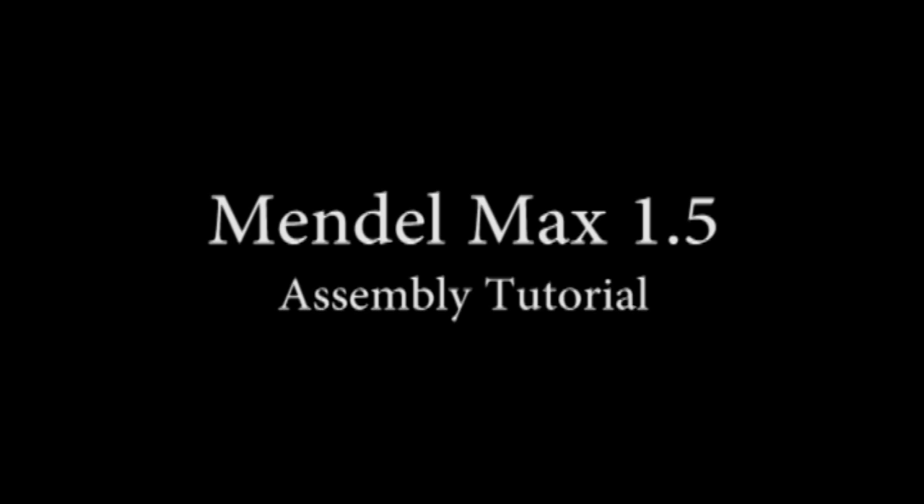In the last tutorial we covered assembling the base of the frame. In this video we'll cover the basic concepts of y-axis assembly.